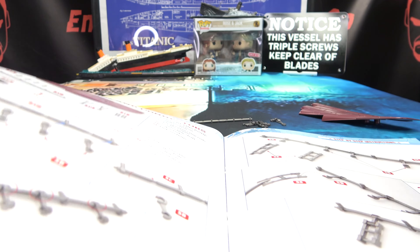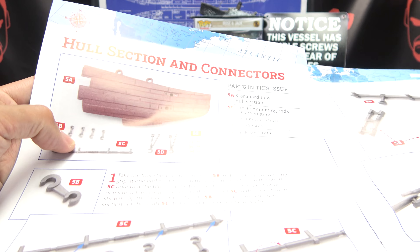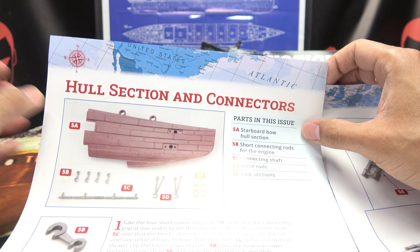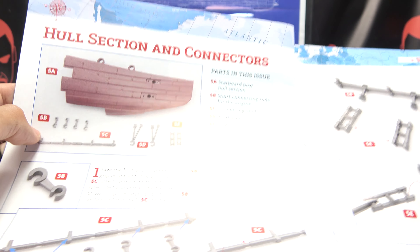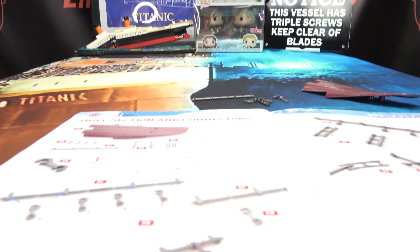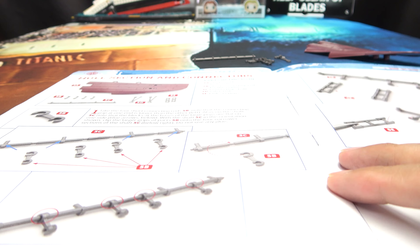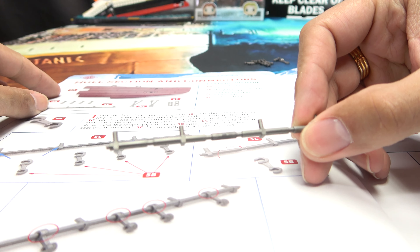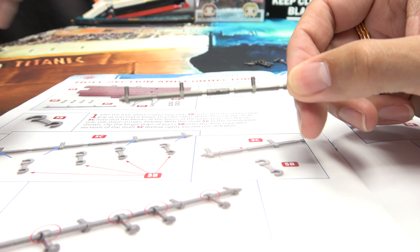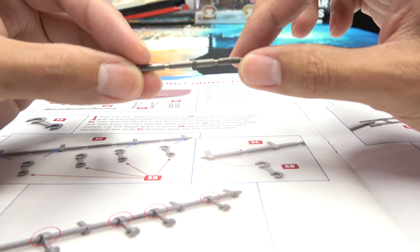We're not going to be doing any screwing in this issue — this is a screwless episode. So now let's open up to our instrucciones. What we are going to be doing in this section is the prop shaft section and connectors. This is what we're doing in this stage — not a whole lot, but hey, progress is progress. We are taking this rod right here — this is the shaft.